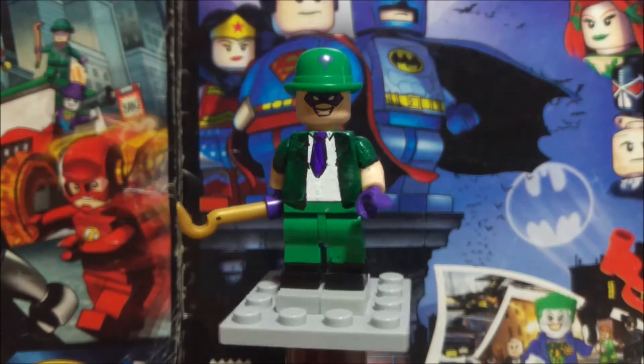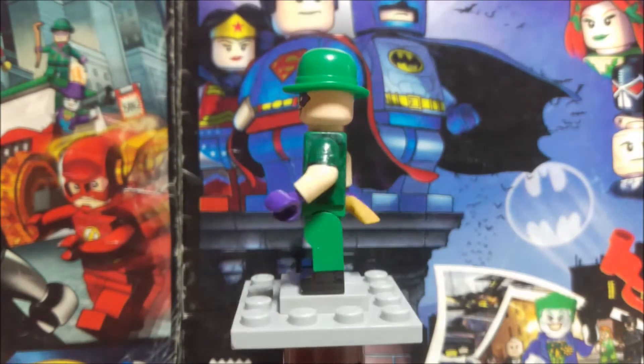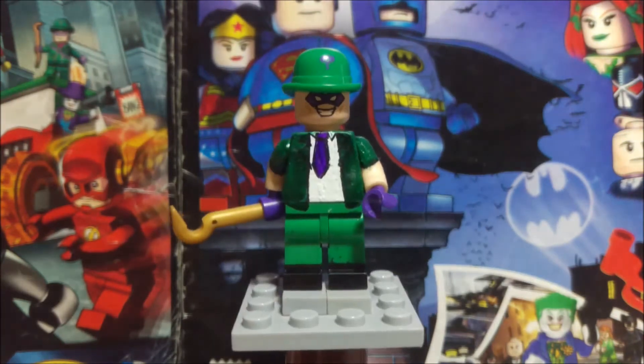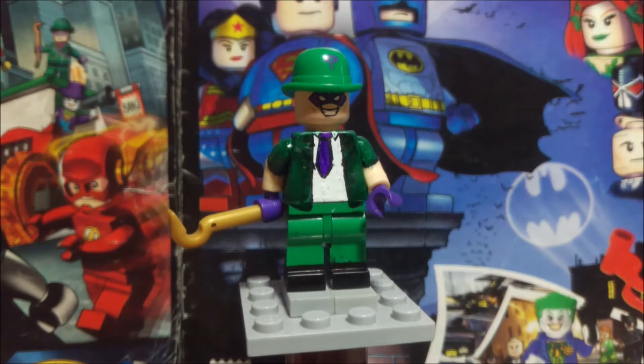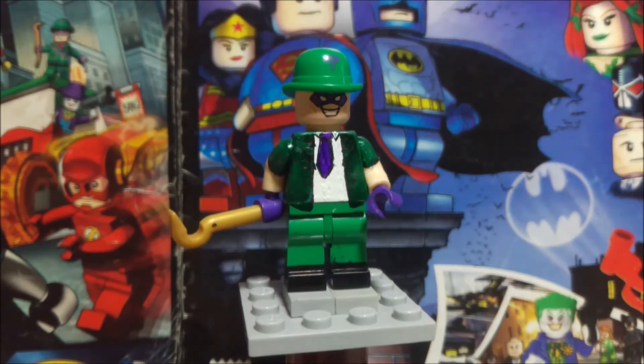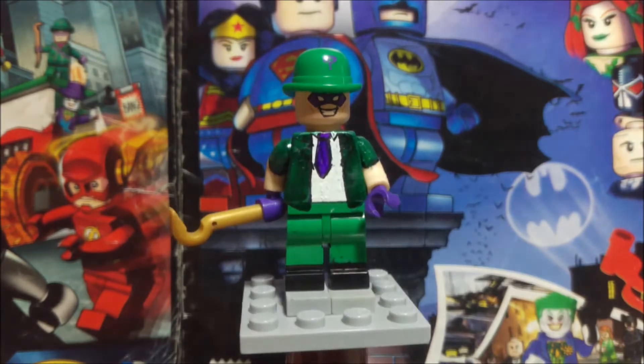Today I'm going to bring you guys my LEGO Custom Riddler. I recently decided to upload all of my LEGO DC Comics customs — they were all done in an afternoon, so the background and sound is pretty much the same throughout.